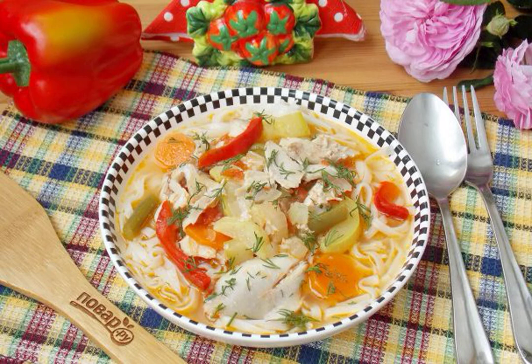Lagman is a dish of oriental cuisine — hearty and delicious, which is traditionally prepared with lamb or beef. I offer a recipe for a dietary lagman with chicken and without potatoes. The dish turns out delicious and healthy.